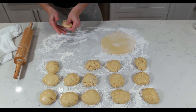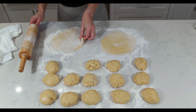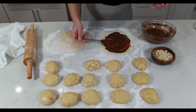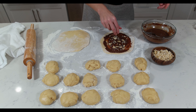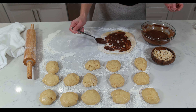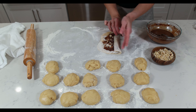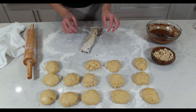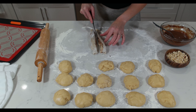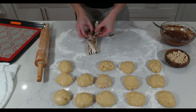Roll each ball into a circle about six inches in diameter. Spread the melted chocolate on top of each circle and sprinkle with chopped hazelnuts. Place a second circle on top and cover it with chocolate and hazelnuts. Now roll it as tight as possible, then cut through the middle, and twist them so the chocolate layers are showing on top.